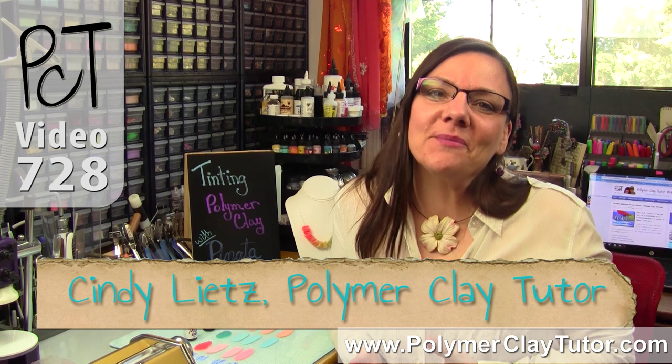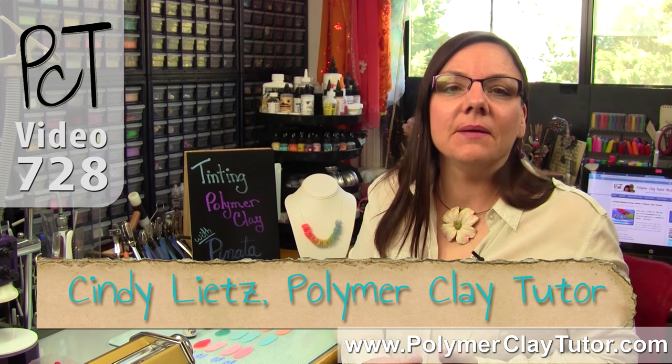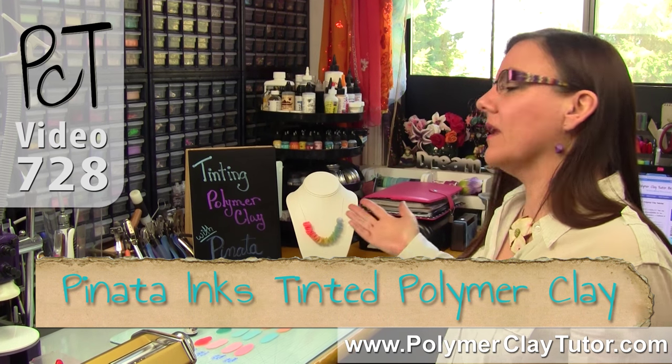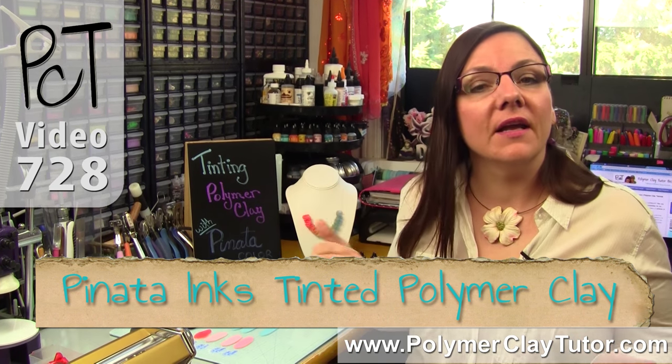Hi guys, it's Cindy Leach, your Polymer Clay Tutor, and today's Studio Tip, I'm going to show you a little bit about tinting polymer clay with Piñata Alcohol Inks.